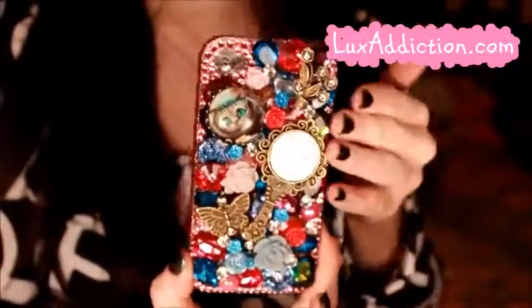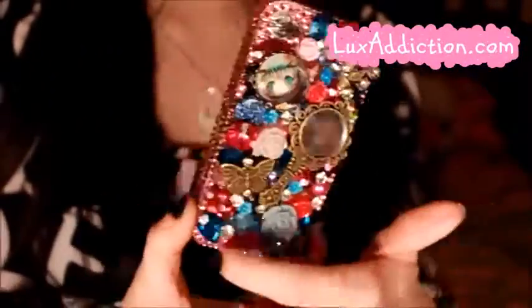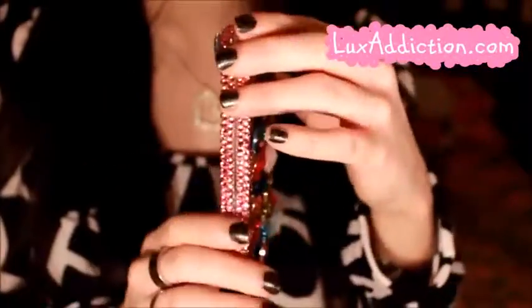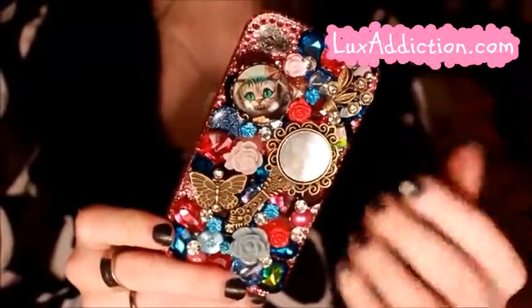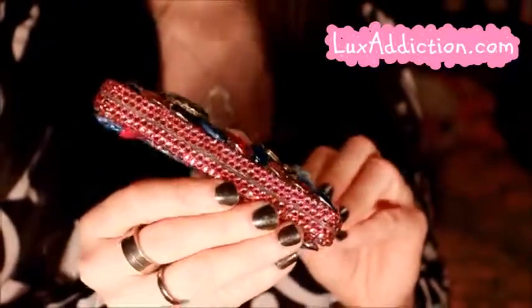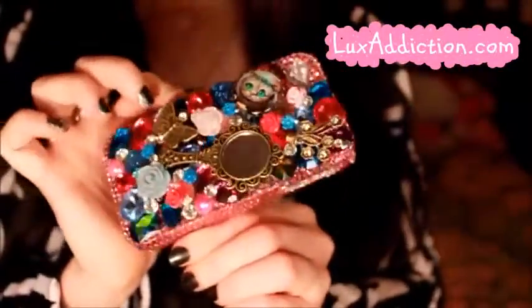It did also come with some extra crystals, so if some do fall off you can actually replace those yourself. I would suggest using either superglue or e6000 glue. Be careful though — with certain glues, it will fog up the crystals and they will lose their shine, so be cautious about what glue you use to apply them back on.